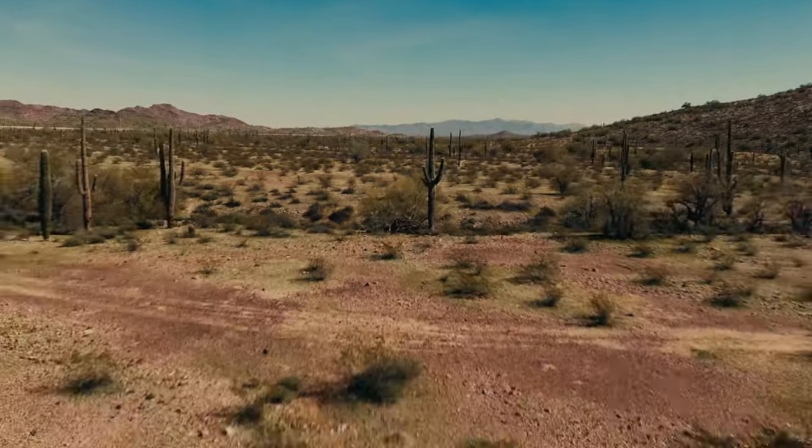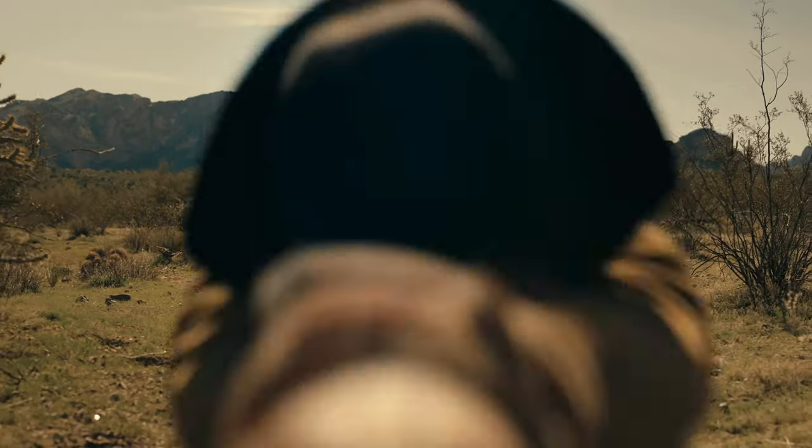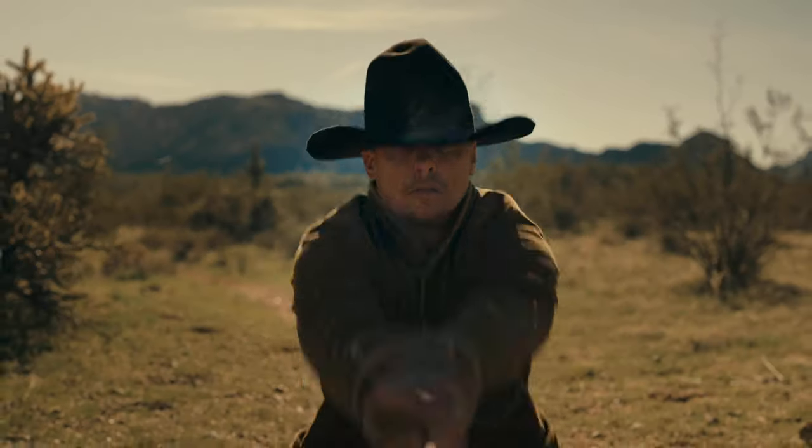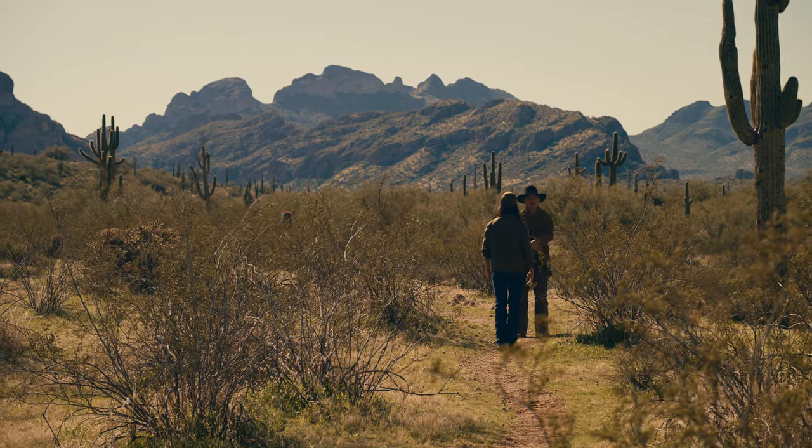I got to work on something pretty cool. Nikon actually reached out to me after my ZF video and wanted to include me on their Z8 project. Basically they gave eight creators eight days with the Nikon Z8.